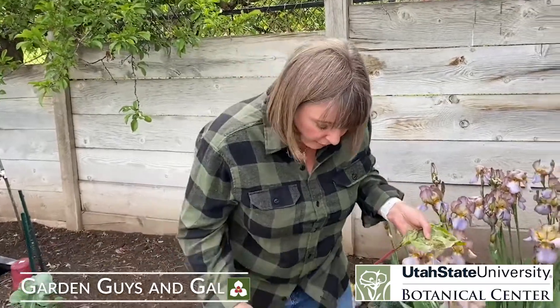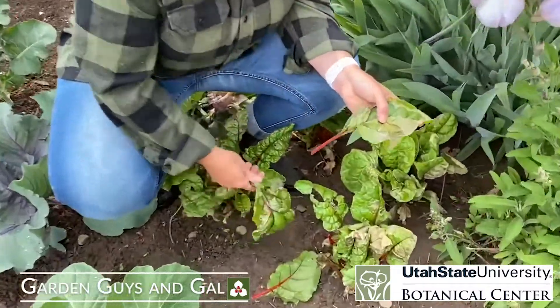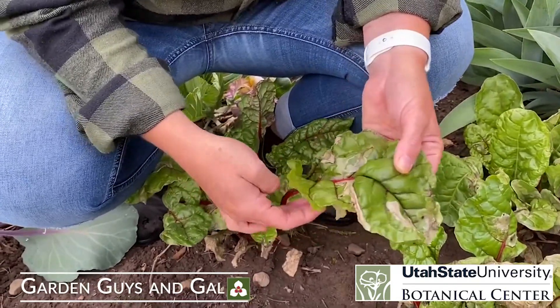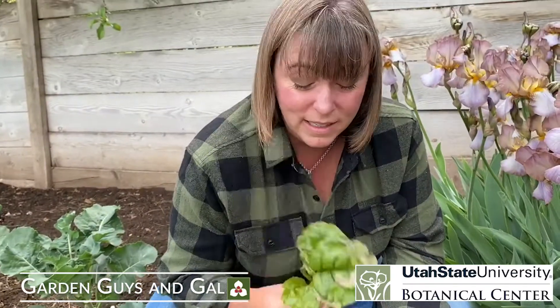This pest is called a leaf miner and you can see it on my Swiss chard. Horticulturists are not immune to having problems like this, but you can see all this damage on the leaves and it looks terrible. If I was trying to grow this to eat for a salad — nobody wants this, this is gross.